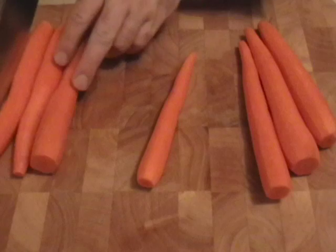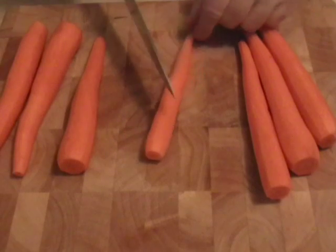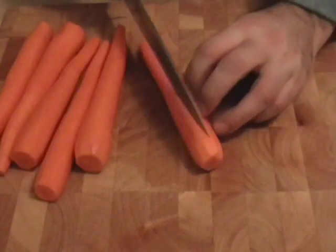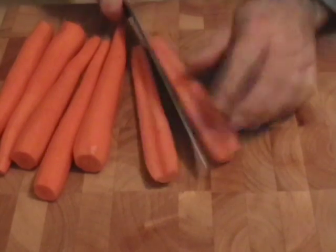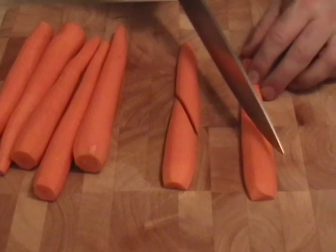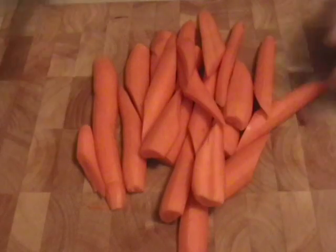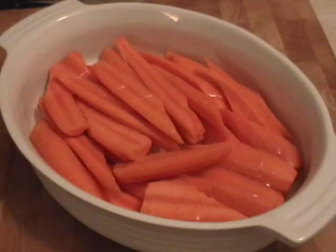To prep your carrots, we're going to do what's called a bias cut — we're going to cut it on a diagonal. I had one small carrot so that one I just cut in half on that bias. The other ones, the larger carrots, I had to cut in half lengthwise and then did my bias cut. When these roast, you're going to see those little pointy bits get a little bit extra chewy — a little different texture.